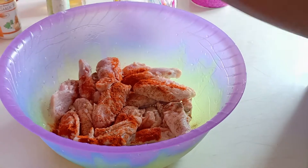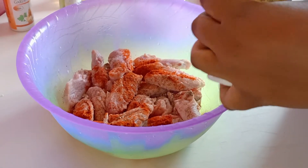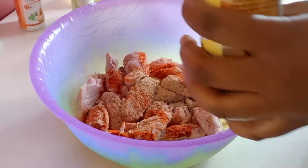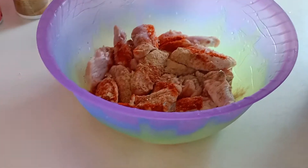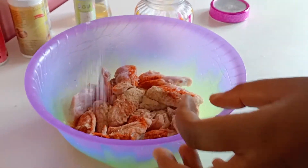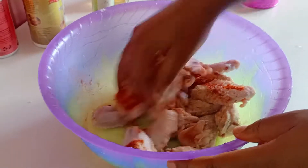Now lastly we are going to add our ginger powder, and after doing this we're going to add a little amount of salt, like one teaspoon, then we are just going to mix.